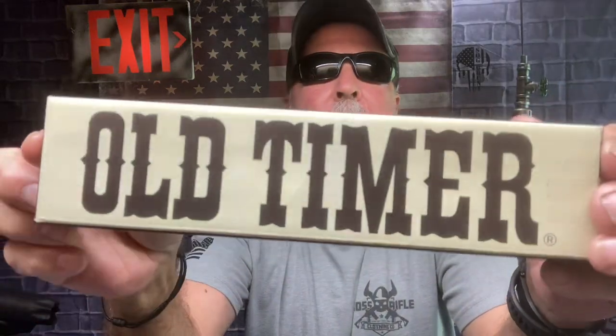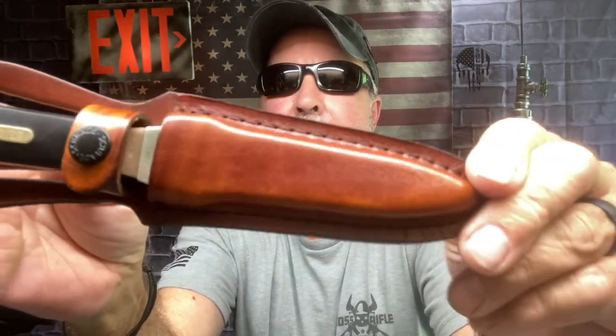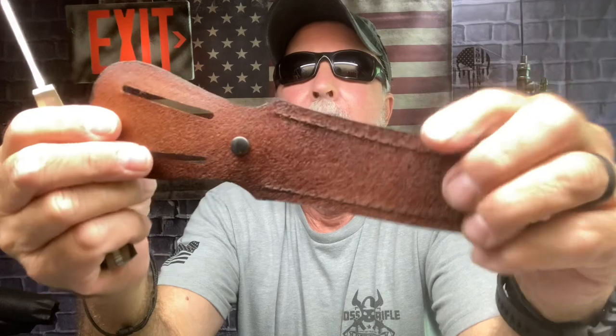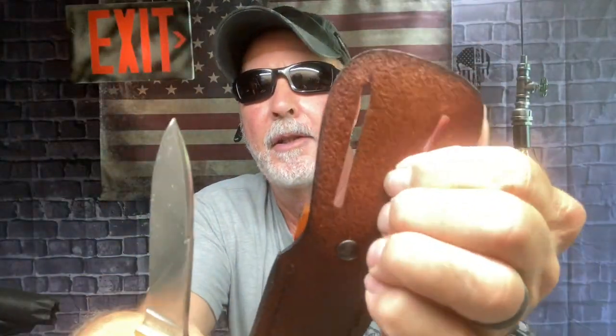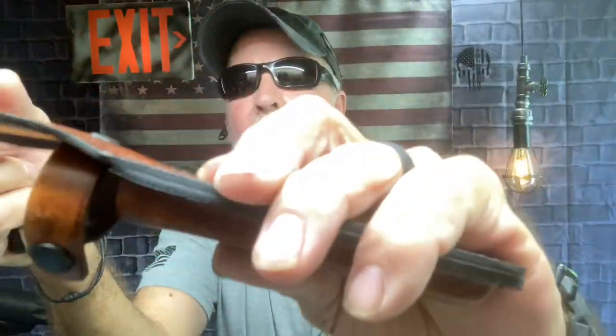For 25 bucks I picked up this Old Timer by Schrade — that's right, the Old Timer by Schrade boot knife. It comes in this leather sheath. It is full tang. How you would hook that on your boot I have no idea, because it has just the belt loop. But there it is, that's your leather sheath.